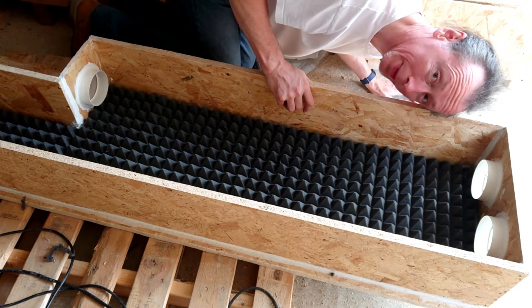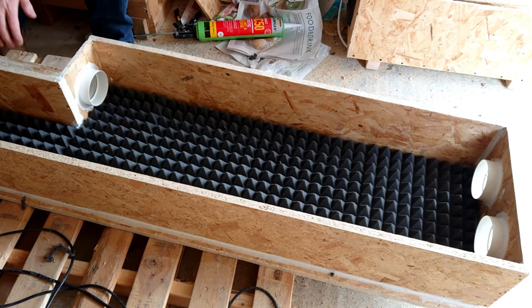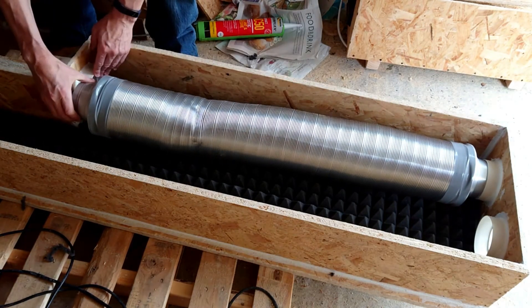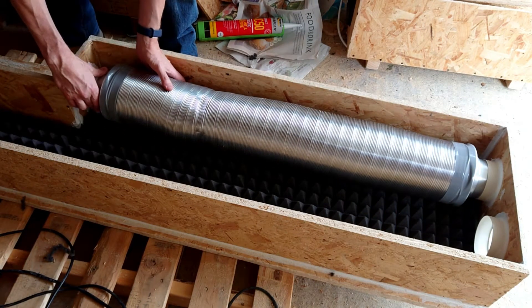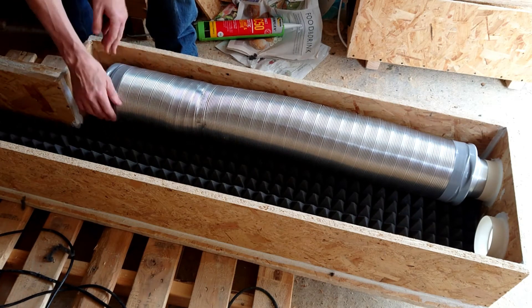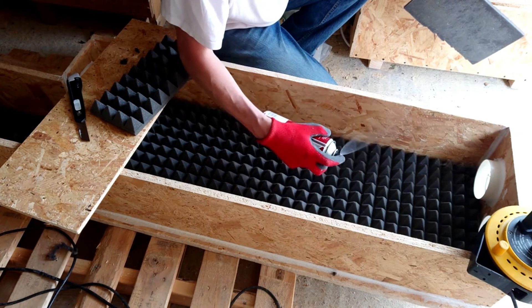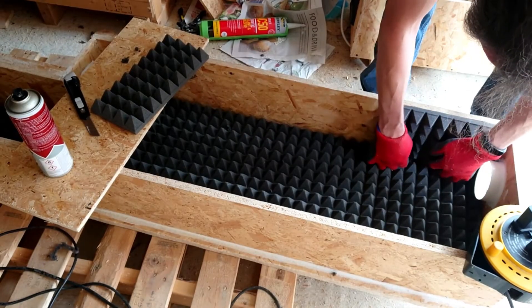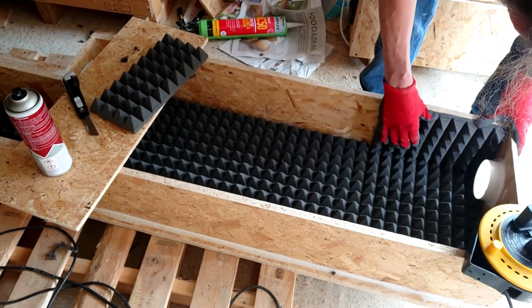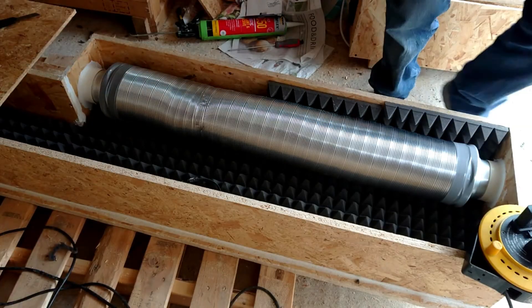Now I'm going to fit the pipe. I'm going to set the pipe with the sticky stuff.